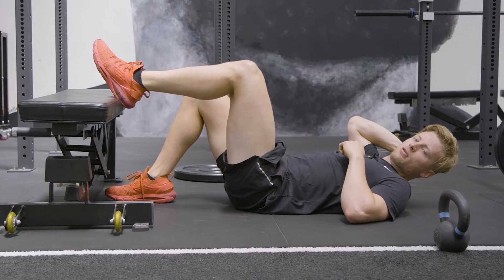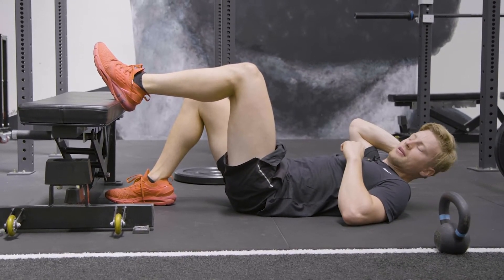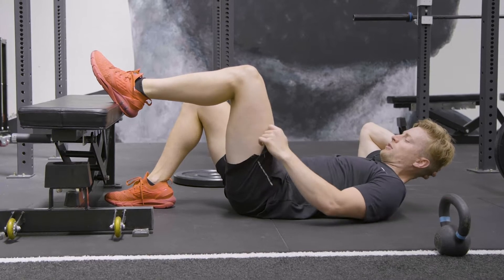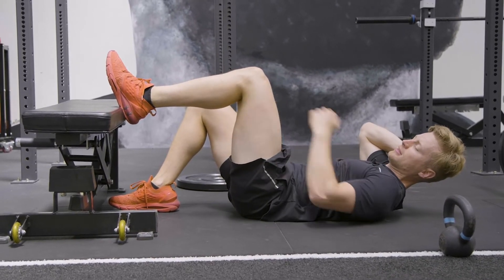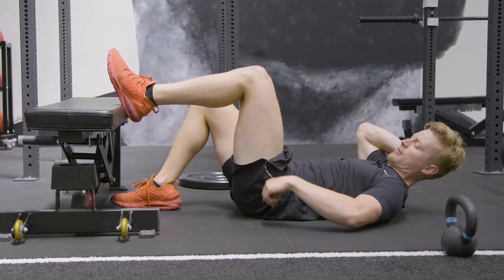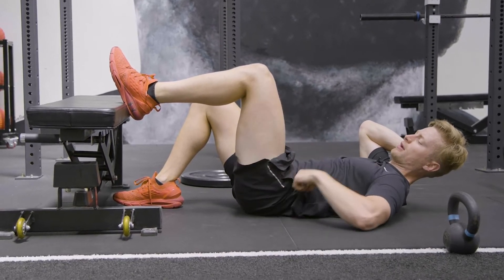This is the single leg hip thrust with a foot elevation off a bench. When doing this movement, we want to make sure our heel and knee is at 90 degrees, and the hip as well, 90 degrees all the way through.